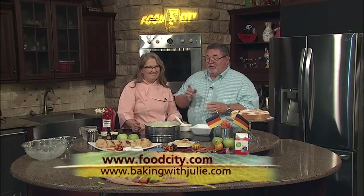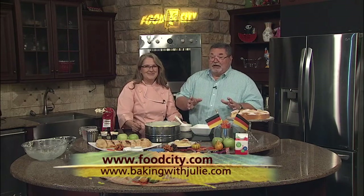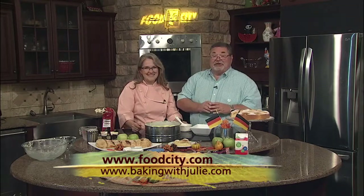We're going to come back in a moment and put together apple strudel — super easy. Go to bakingwithjulie.com for more information, and check out foodcity.com for everything you see right here on the table.